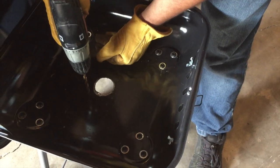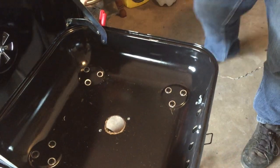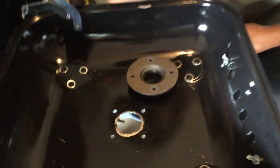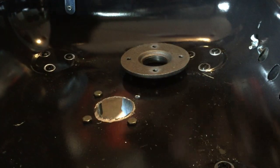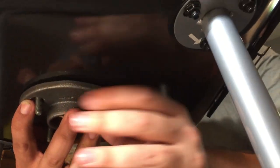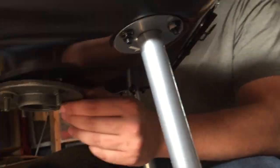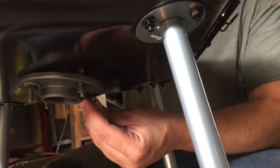Okay, now we're going to drill our holes for our flange. I'm going to go ahead and bolt this flange on. I'm going to drop all the bolts from the top because I want a low profile on the top side. He's going to get that tightened up and we'll come back for the next step.